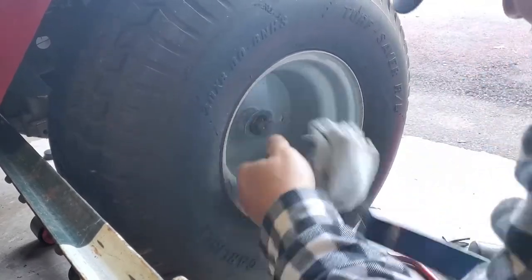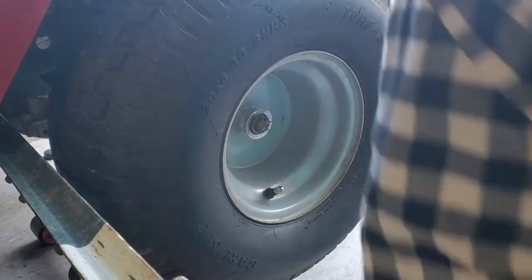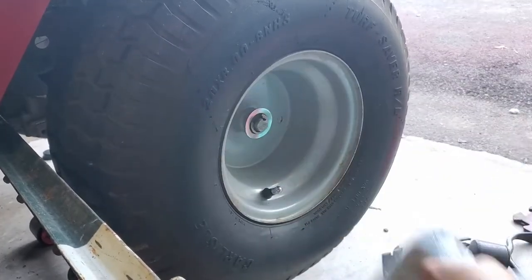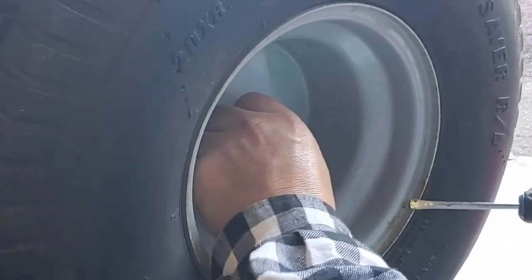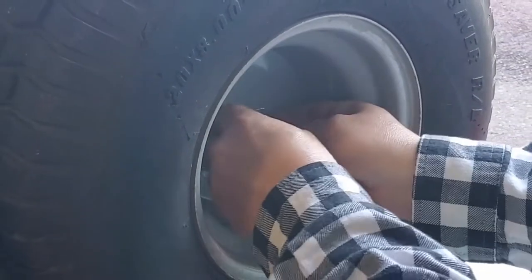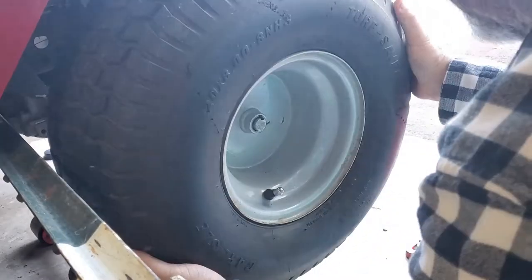If somebody can get one of these off without a cat's paw they're a better man than me. You're gonna bend something, but you're good. Then you take that clip and that washer off — the washer got bent from how much pressure you have to put on it. There are several different ways to get this e-clip off; in this scenario I find a flat blade is easiest. Just get behind it at the apex and twist on the screwdriver. This particular shaft is keyed, not bolt-on, and you just kind of work it off.